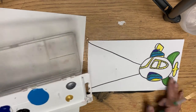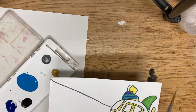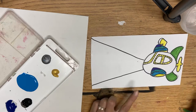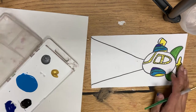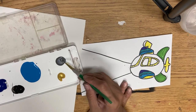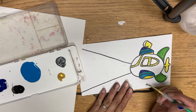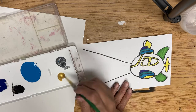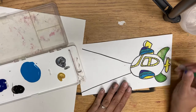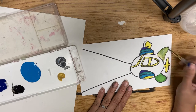All right, so last time we created a submarine and we had some parts of it painted and some parts not. You can add gold and silver to it — we're not really washing our brush today. I would do the gold first and then the silver, so if you go for gold over something to give it kind of a shine, do that.